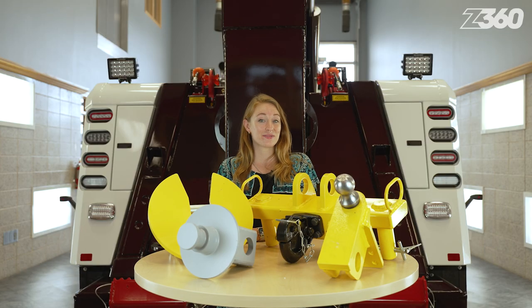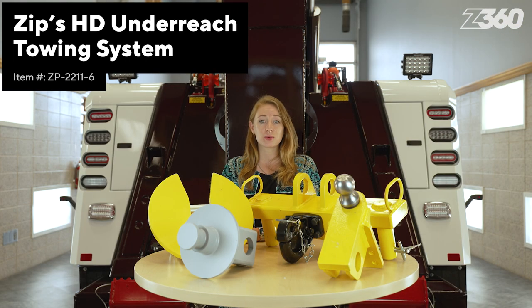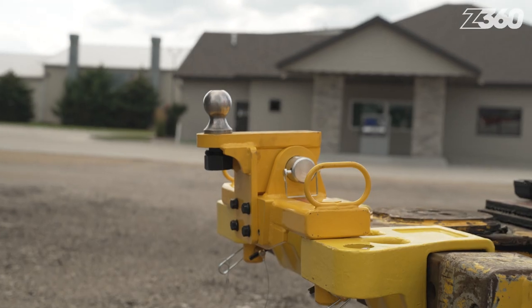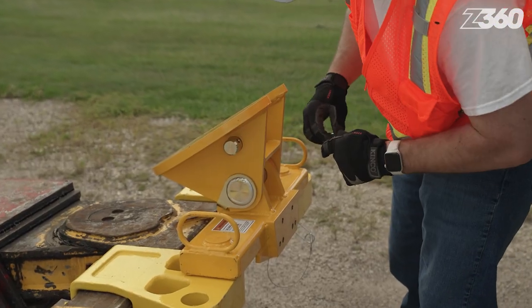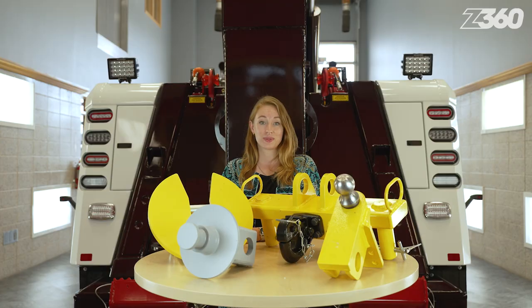Variety is the name of the game when it comes to towing. With the Zips Heavy Duty Underreach Towing System, you can easily tow any kind of trailer without any issues, thanks to the various attachments included in the master kit such as the gooseneck trailer adapter, pintle hook, fifth wheel attachment, kingpin attachment, and two retainer pins for the adapter. These attachments allow you to easily tow campers, livestock trailers, flatbeds, road tractors, and more.